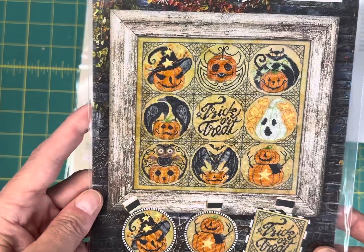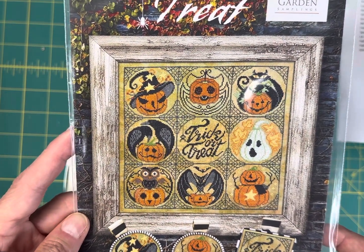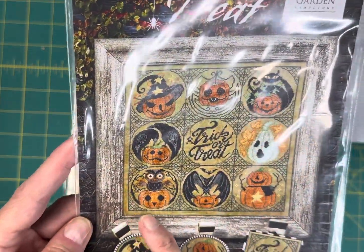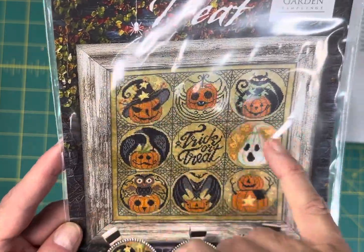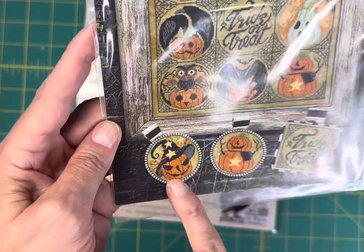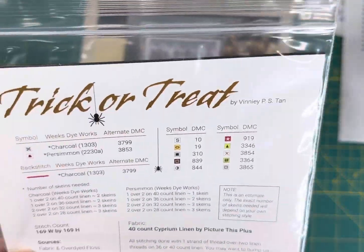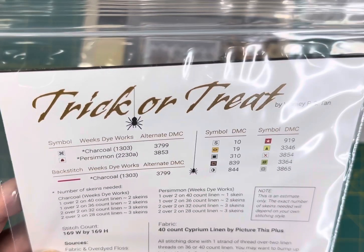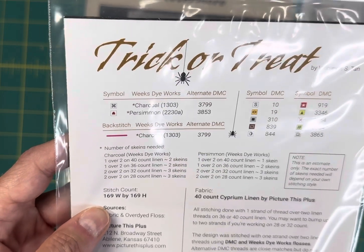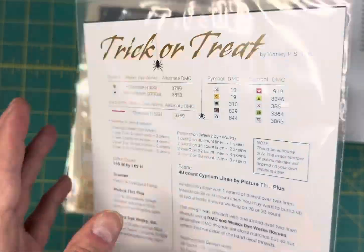Trick or Treat by Cottage Garden Samplings — one of my favorite Halloween designs. This one is $11.60. You can do the whole thing or pick individual squares to stitch separately — really, really cute. If you stitch the whole thing, it's 169 by 169 and stitched with Weeks Dye Works and DMC floss.